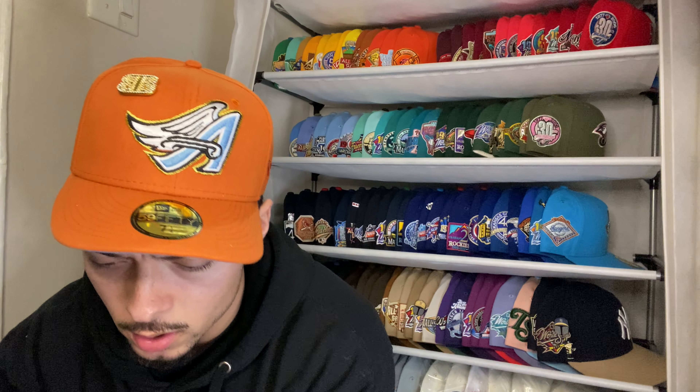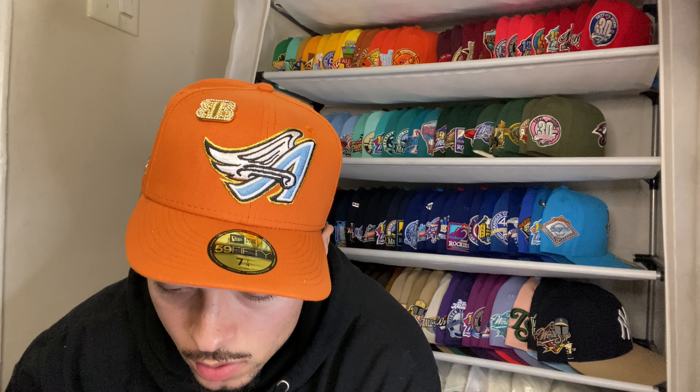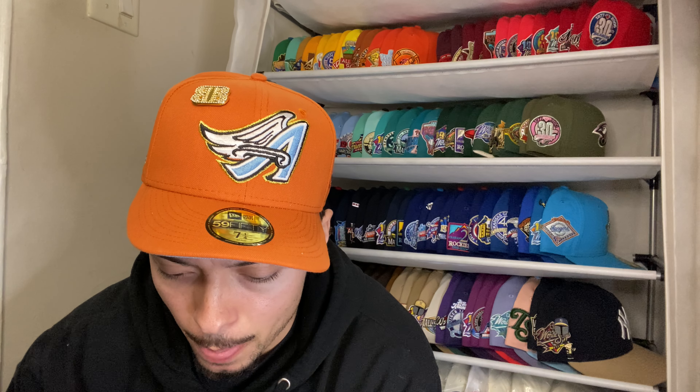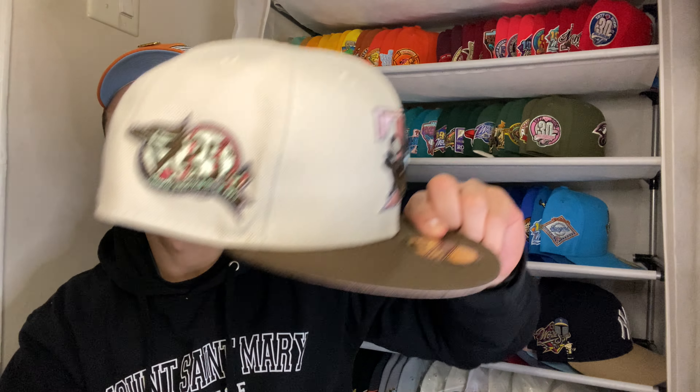This shit is hard. And of course the patch is gonna be protected — it's perfectly shaped. This is fire. What colors we got in here? We got brown, of course, we got that metallic silver, that pearlescent hot pink, we got that light pink as well. Yeah, this is hard.